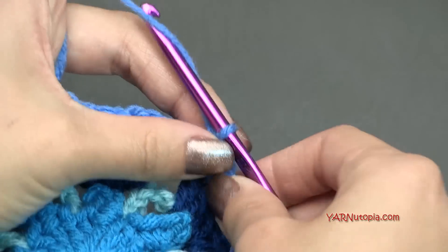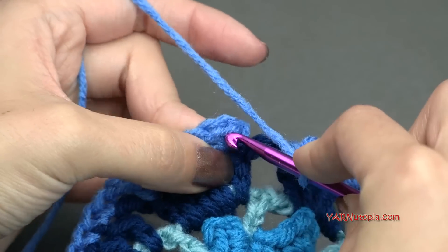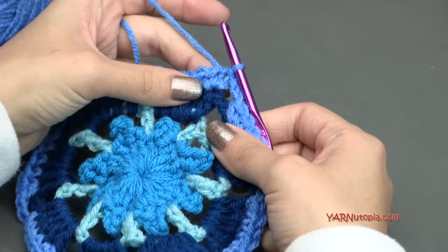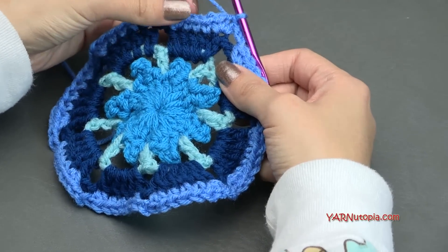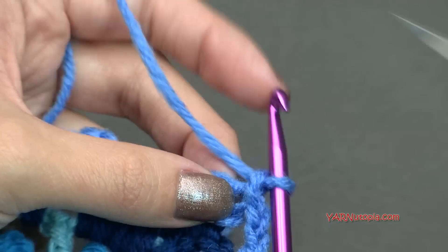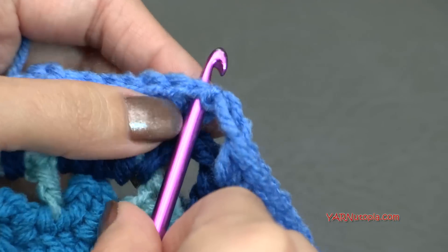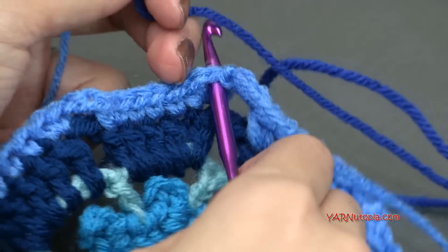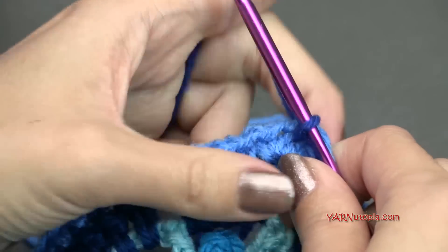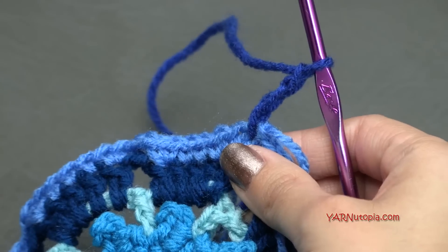When you make these last two single crochets, make sure to chain two, and then slip stitch to the first single crochet of this round — go right in there, yarn over, pull through, and pull through. Now we can go on to round five, making the square shape. Chain up three here if you're not changing color. If you are changing color like me, I'm going to chain one and cut this yarn, pull it through and pull it tight. We are going to start in a first single crochet after a chain two space. I'm going to hook on my new yarn, pull that through, and then chain up three — one, two, and three. That's going to count as our first double crochet of this round.